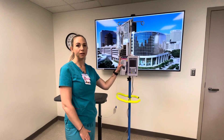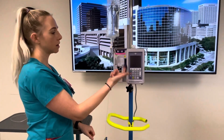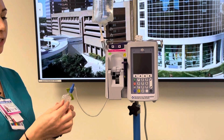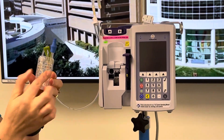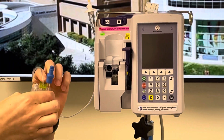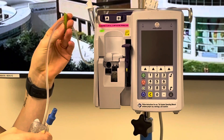We'll now load our cassette into our pump. We need to lift up our purple lever right here, pop open our door, and then we have our primed IV line ready to go. You'll want to hold on to that grip again, and you'll see this green clamp right here — it kind of comes down and gets in the way of the cassette. So what you can do is move this up.